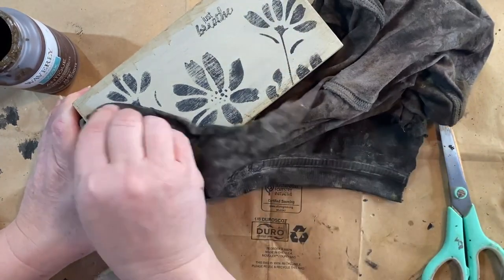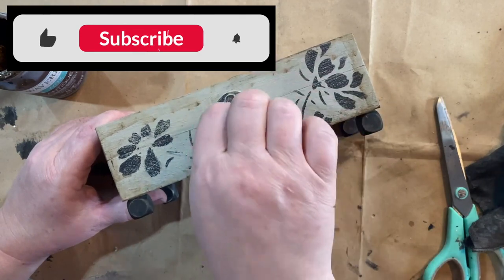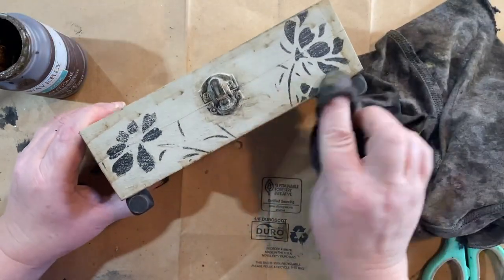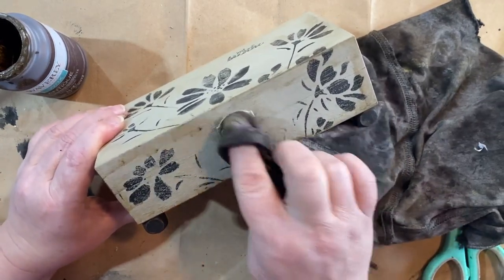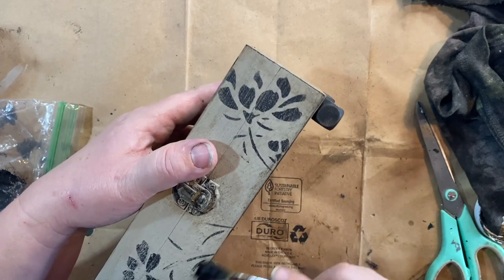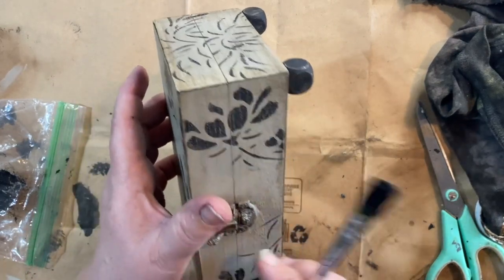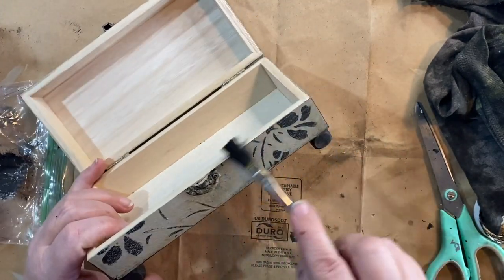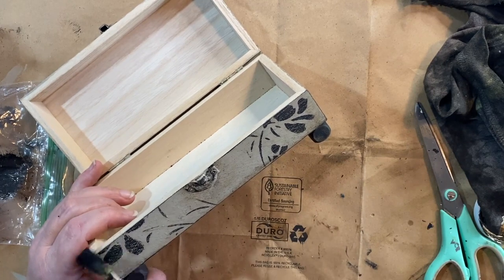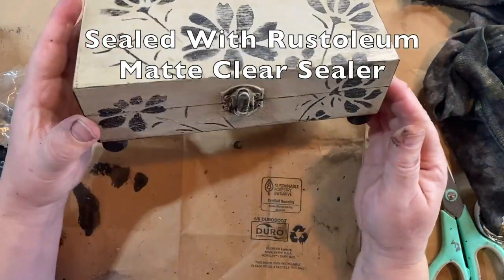Wiping it back just gives it a little darker, aged look. I also did around the latch to make it look like somebody had been opening and closing it for years, and around the sides as well. I felt the box was missing something, so I took a paintbrush with a little black paint and went along the edges, giving it a line of black — like coloring the outside lines when you're coloring. It just gives it more definition and makes it pop really nice.